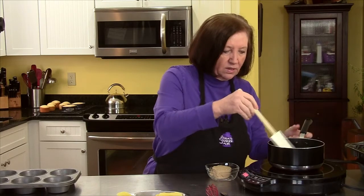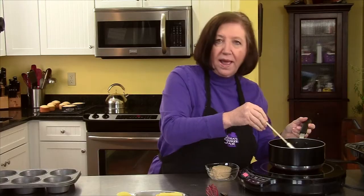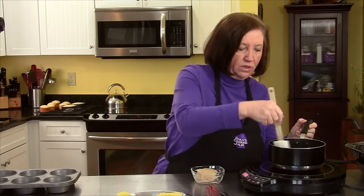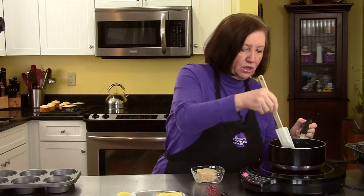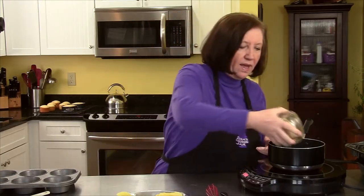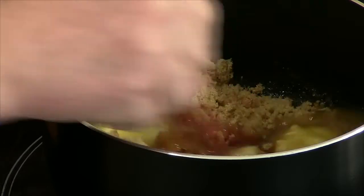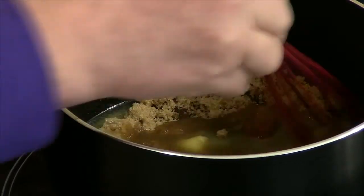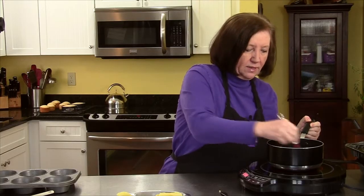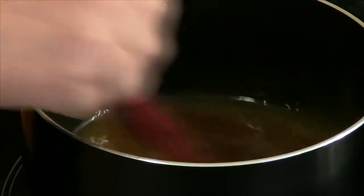I did the same thing with six maraschino cherries. To this butter, once it melts, I'm going to add a half a cup of light brown sugar — you can use dark brown sugar here too, it really doesn't matter that much. I'm going to whisk it around. We're not really cooking this; all we're doing is incorporating the brown sugar with the melted butter to make a glaze.